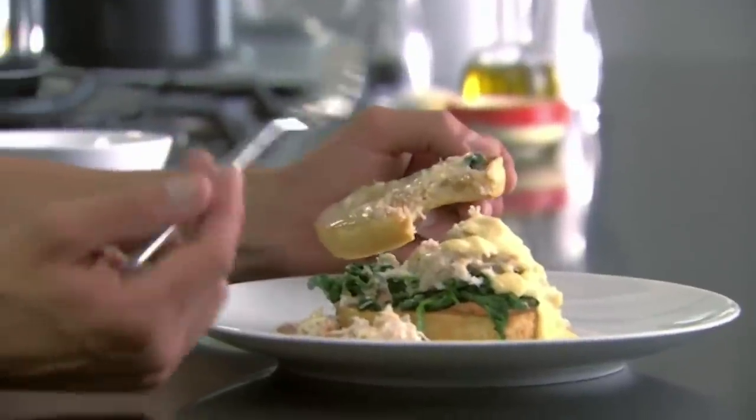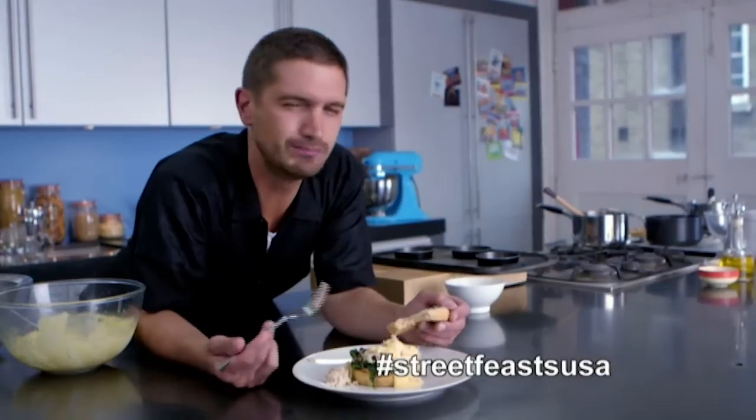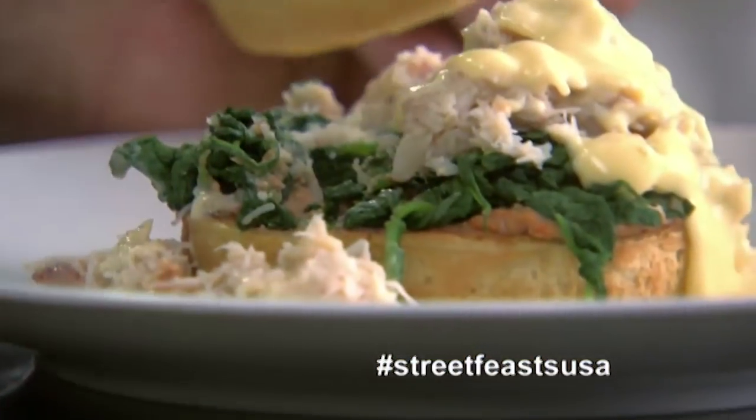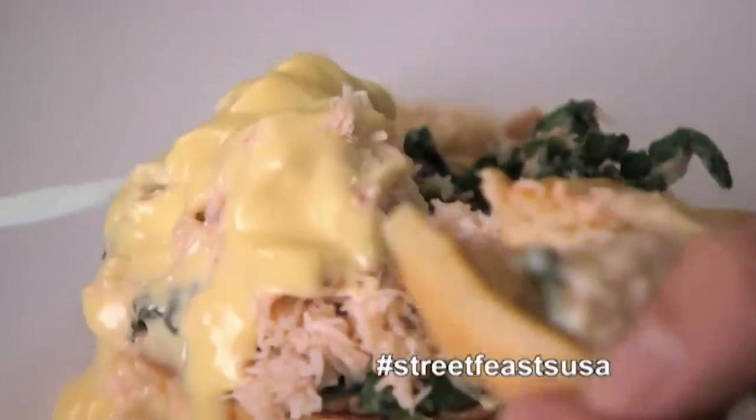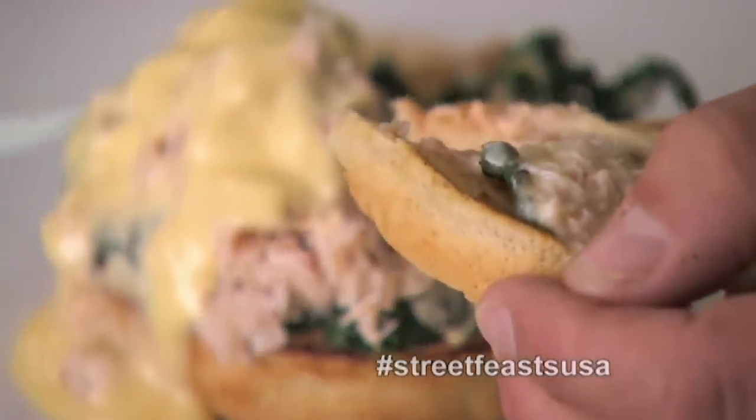The texture of the muffin is lovely, it's still warm. And the brown meat at the bottom, layered with the spinach, and then the white meat, just a bit of lemon drizzle through it, and a lovely creamy hollandaise on top. My crab Benedict with homemade English muffins — breakfast perfection.